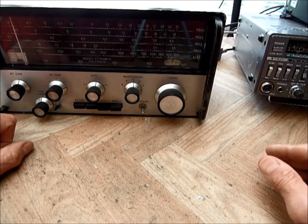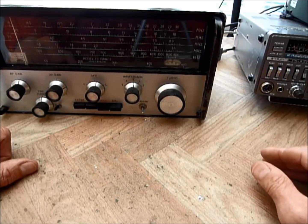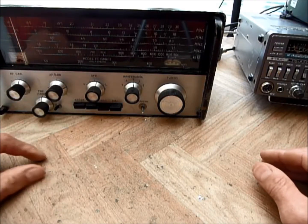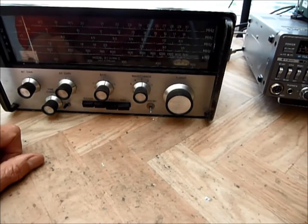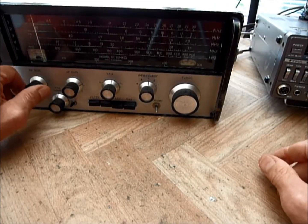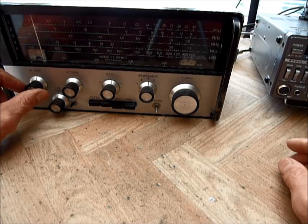So, quite a usable radio really. It does work, but it takes a lot of fiddling to get the settings correct. Certainly the AGC is useless when you're running on CW. Anyway, that's a quick look at the radio — it is what it is: a 1967 transistor radio with 10 transistors in it.